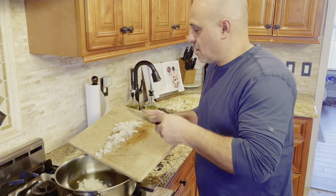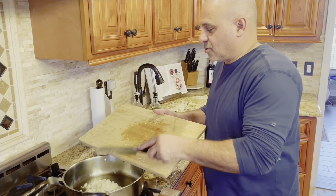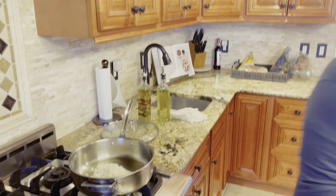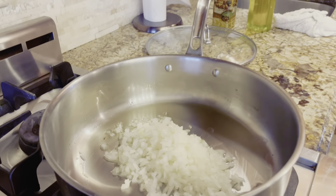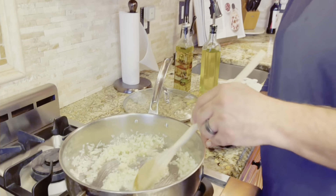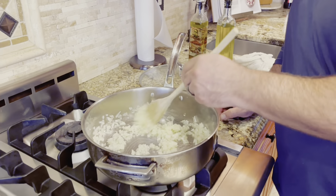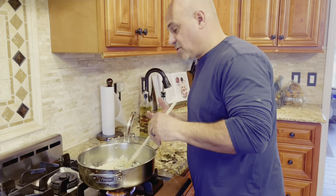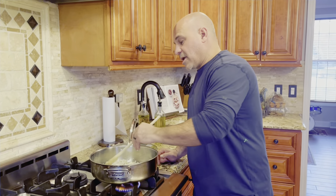Onions go into your saucepan. If you hear that sizzle, that's what you want. Take the onions down at about a medium to high heat until they start to release those juices and tenderize.